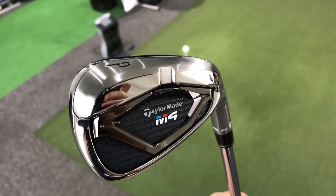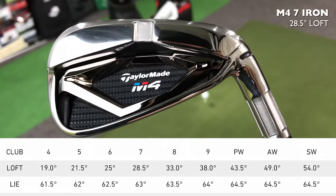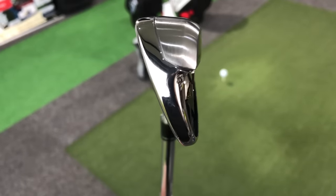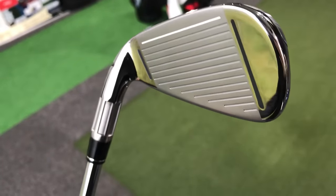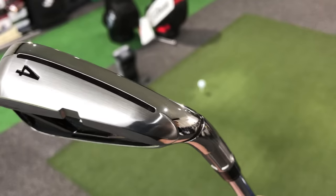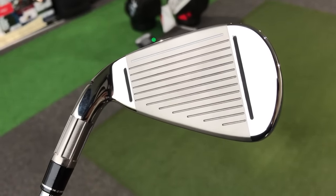Conclusion: would the M4 irons go in my bag? No — they're a bit too chunky and too strong-lofted for my game. But for the golfer who wants to hit their seven iron further than playing partners, this is the set — the lofts are strong, you know you'll hit it further. The designers have done well to strip enough weight down low to get enough height and descent angle so the ball still stops — that's a real skill when strengthening lofts. I found good results from miss-hits too, so there are genuine levels of forgiveness whether the speed slots and face slots contribute significantly or not.